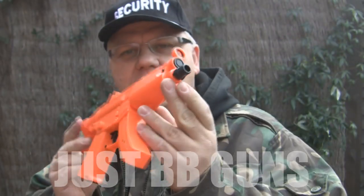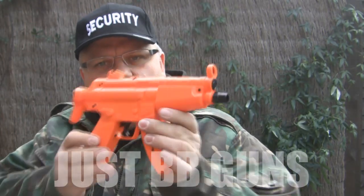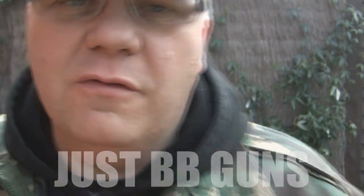There you go — take a look. It's on the website now. As I say, there are four in the range of these micro guns from HFC. Take a look right now, they're on the website.